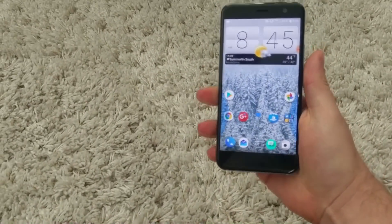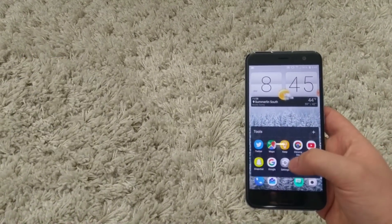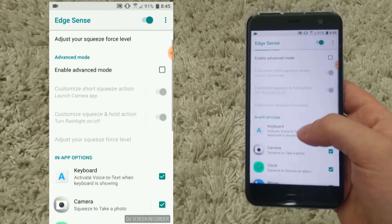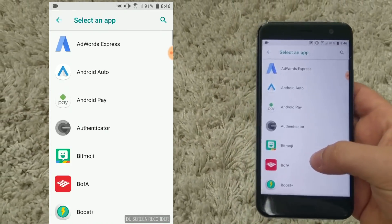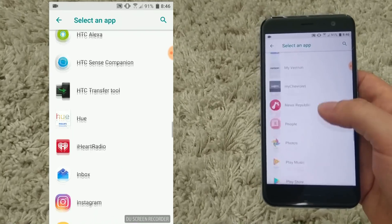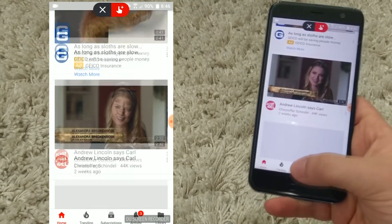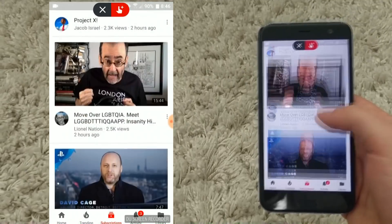Another thing you can do: you can enter the beta like I did, and you can actually customize, per app, how you want a squeeze action to be used — which I think is awesome. I don't think this is a gimmick whatsoever. I think this is very beneficial and something HTC is doing that could potentially come to all our phones. When you jump into YouTube, you can actually make it so that on a squeeze, you can pause or play the video.